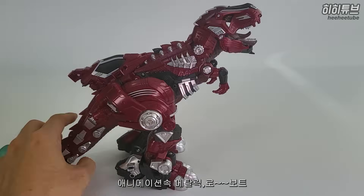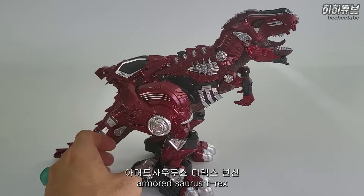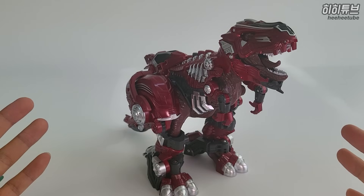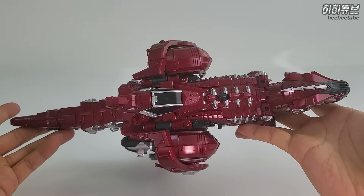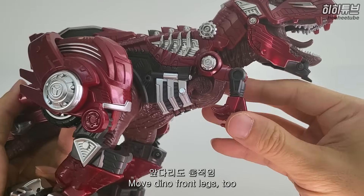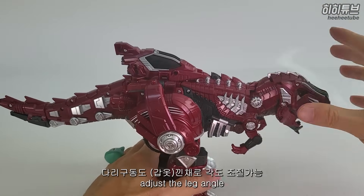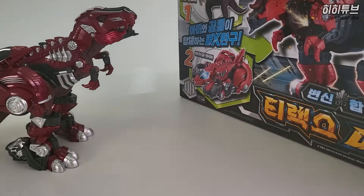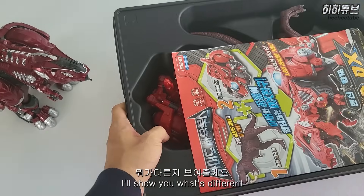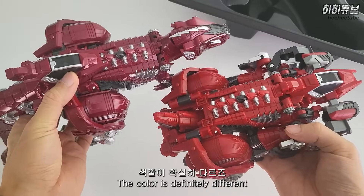The T-Rex metal robot animation - powerful pose! You can kind of move your arms around the side. You can move the head to the back side. Just a different hand part. Something comes to the end - it's a little bit different. I'll show you the comparison. It's definitely different.